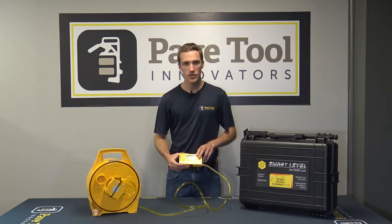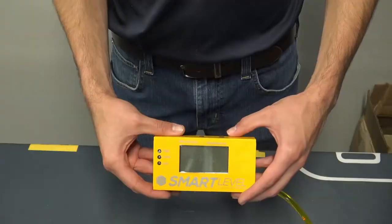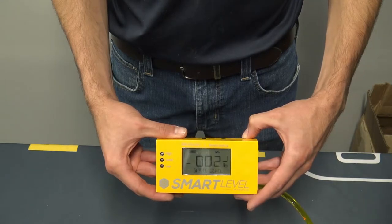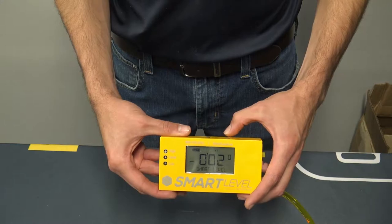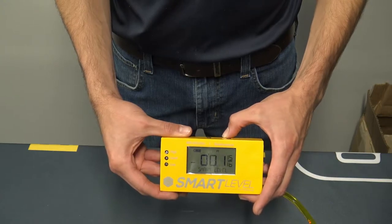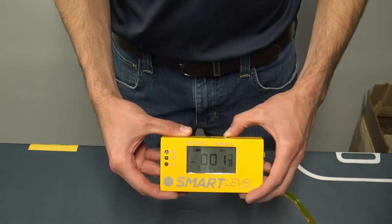To get started, press the power button and you'll see it starts up. In the first 30 seconds after you turn on the power you have the opportunity to change the units — inches and fractions, feet inches and fractions, centimeters and decimals, feet and decimals, or feet and fractions.